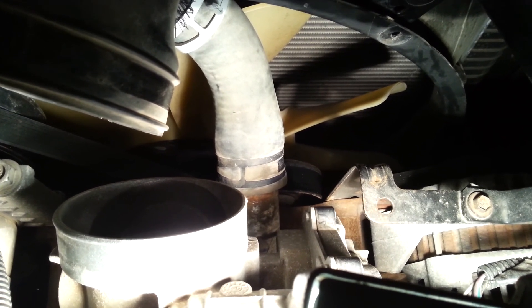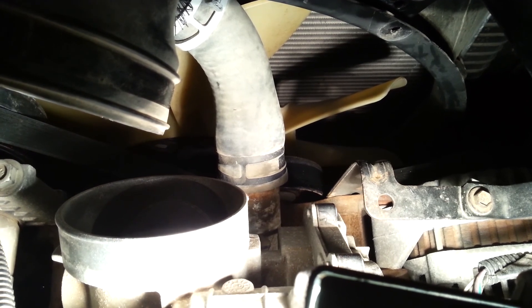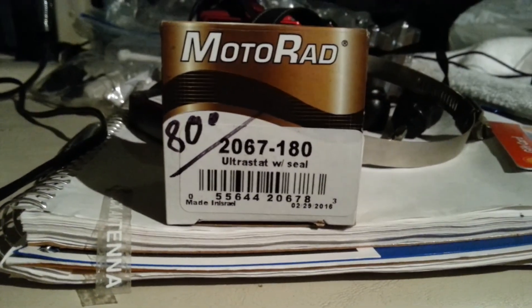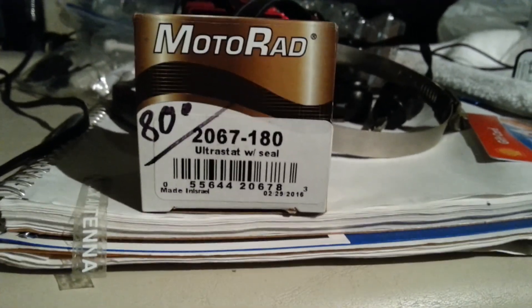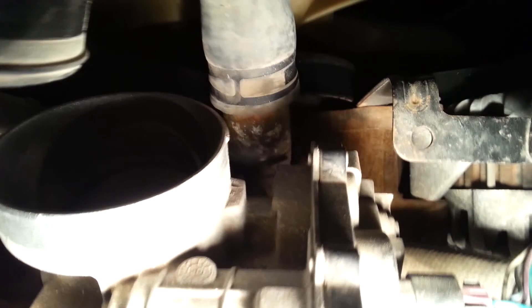The temperature gets up close to like 219-220, and I'm going to change the thermostat to a 180 degree — part number 2067-180. It looks like a pretty easy job; all these bolts aren't stuck too bad. We'll find out here shortly.